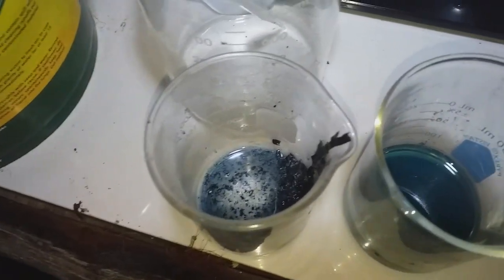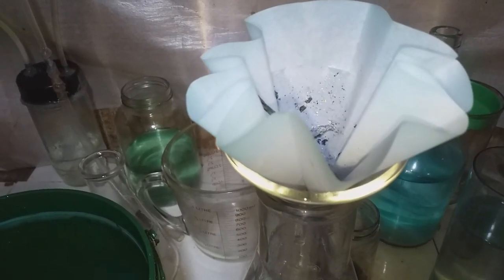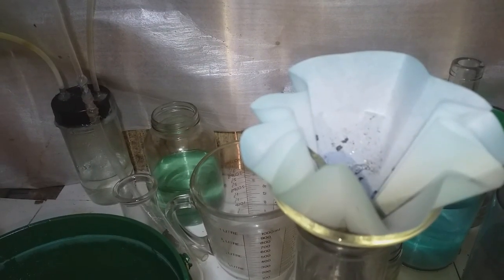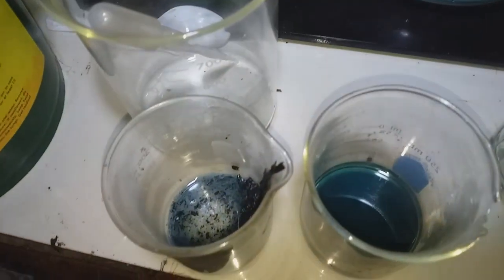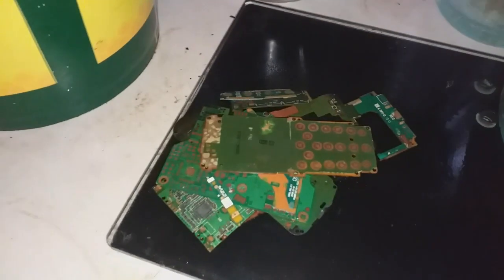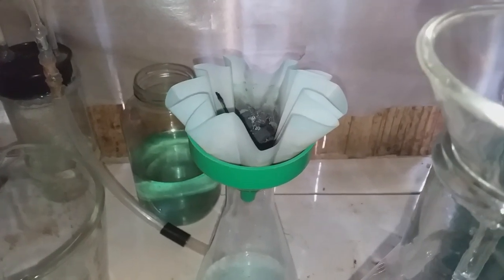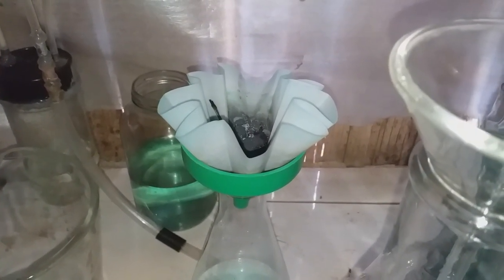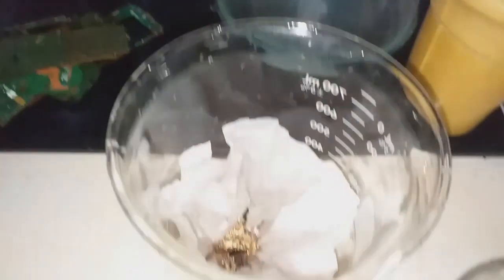All of this is captured on the filter and combined together. After extracting the gold from the PCB, that's the filter — that is the gold foil and also from the IC chips and plastic connectors that I melted and digested with nitric acid.